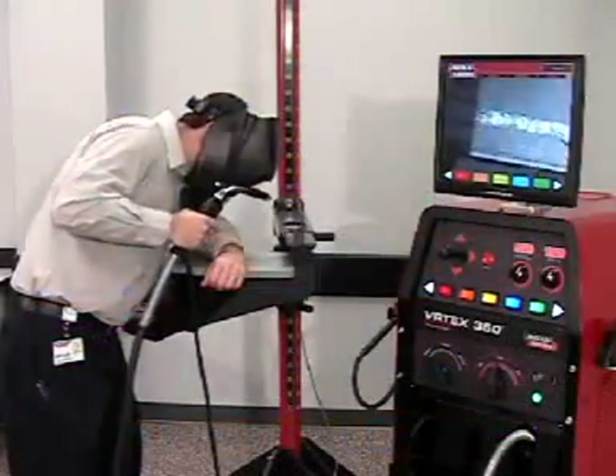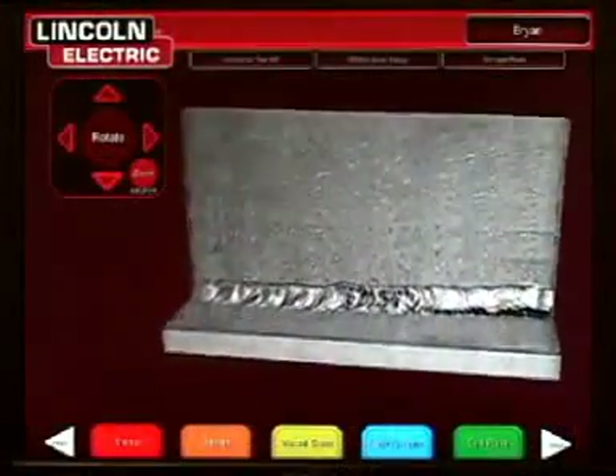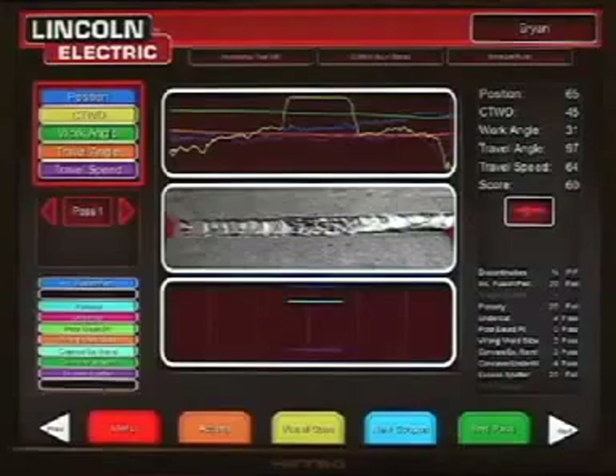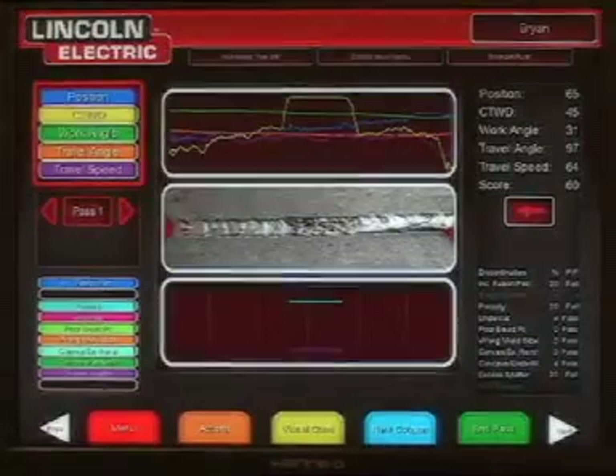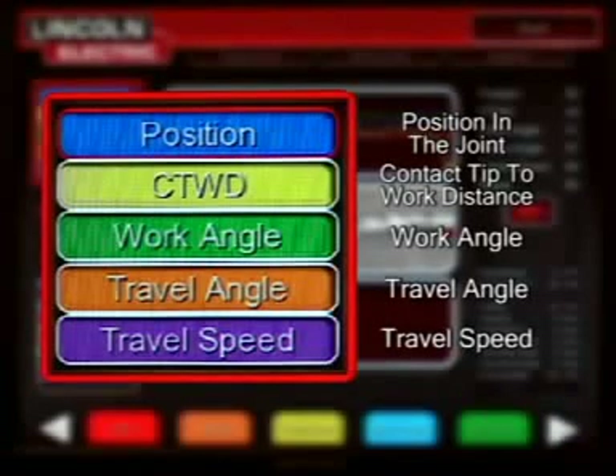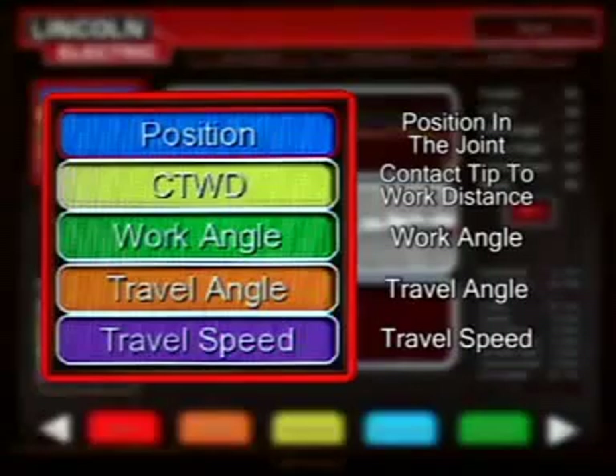When the student is finished welding, they can inspect the weld. The instructor cam provides an alternate method of inspection, and the graphing gives detailed information about the welding technique used. The graphing charts five different welding technique parameters: the position in the joint, the contact tip to work distance or arc length, work angle, travel angle, and travel speed.